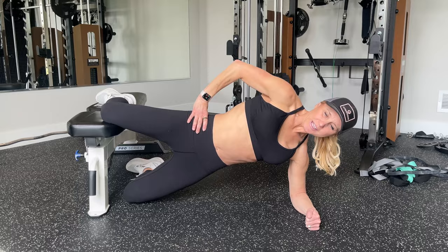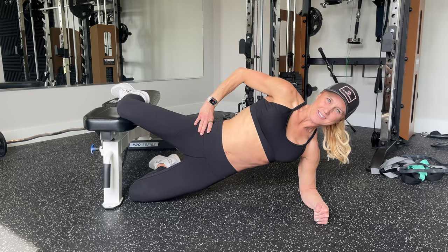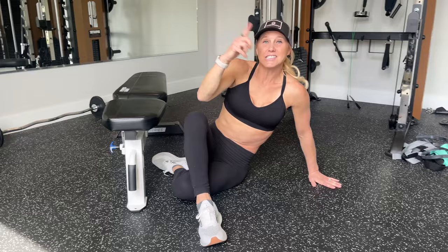As you lift your bottom knee up, you're also going to bring your hip up, and you're going to let it come down just a little bit. You're going to feel that crunch in your obliques as you come up and down. That is a modified Copenhagen plank pulse.